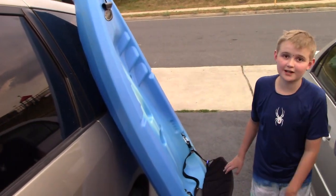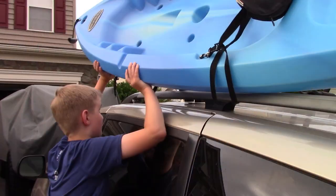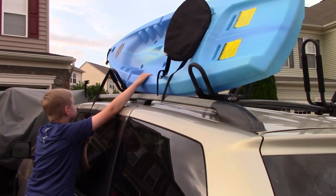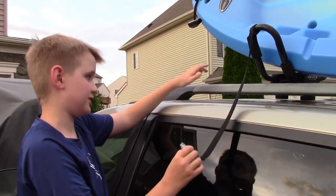Now you just have to grab the kayak and put it on the kayak carrier. So what I'm going to do is go to the other side, toss over the longer strap and cinch it up with this.